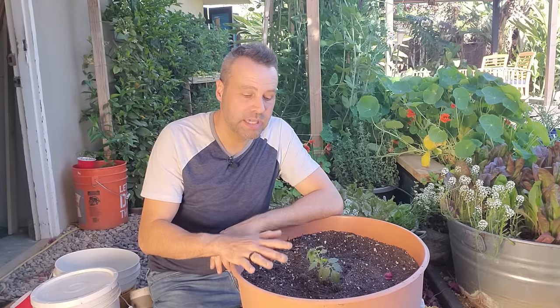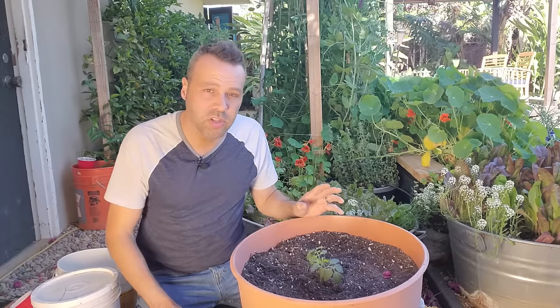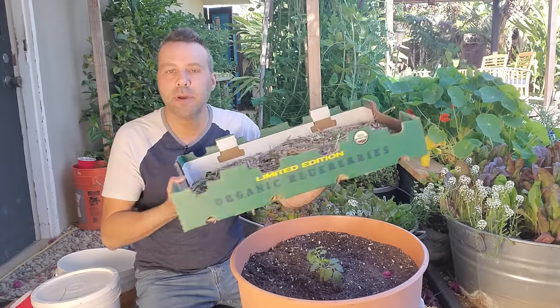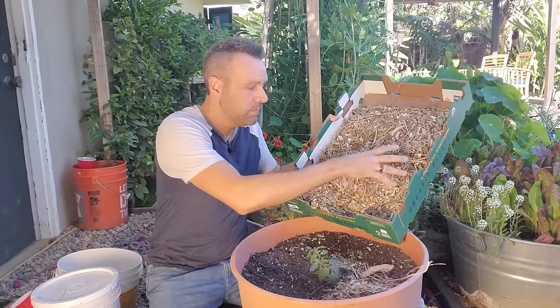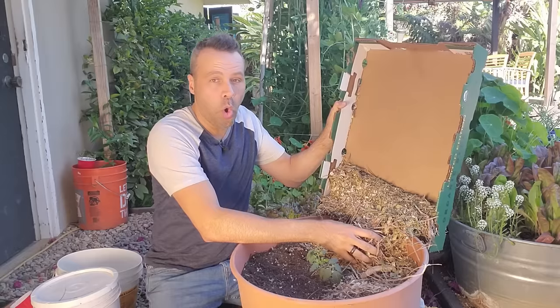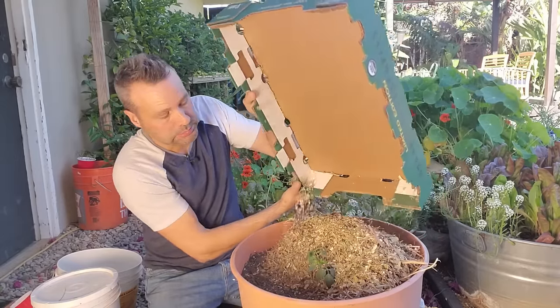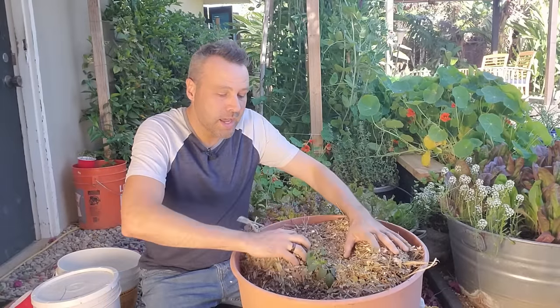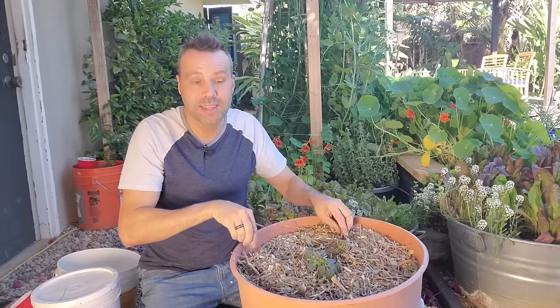One more thing I want to do to keep moisture in as much as possible is create a nice barrier over the soil with some mulch. You can use anything — straw, grass clippings, leaves. I'm actually going to use some wood chips and wood shavings that I created myself when I chopped and shredded the hedge in the front yard. A nice two-inch layer of mulch around the tomato is going to help keep the moisture in the container.